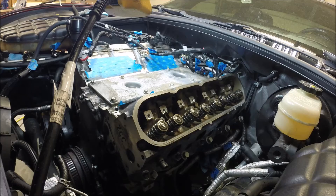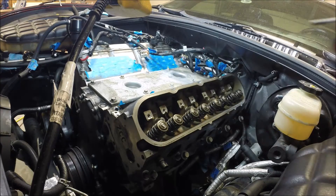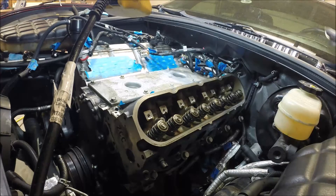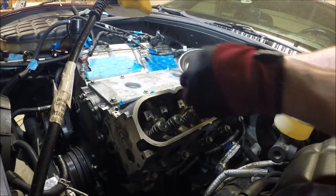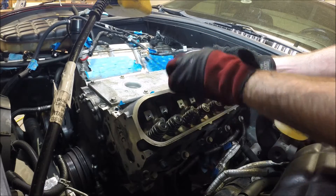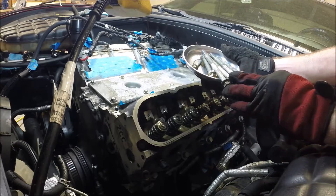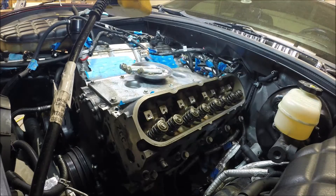All right, here we go. Let's see if we can get the cylinder head off. You can use a magnet to retrieve these bolts. One thing to notice here: the two outside bolts were shorter, the three center bolts are much longer. So make sure you keep up with those.